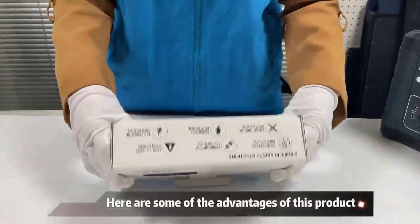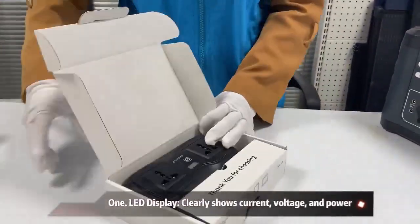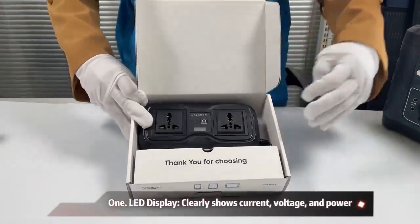Here are some of the advantages of this product. 1. LED display clearly shows current, voltage, and power.